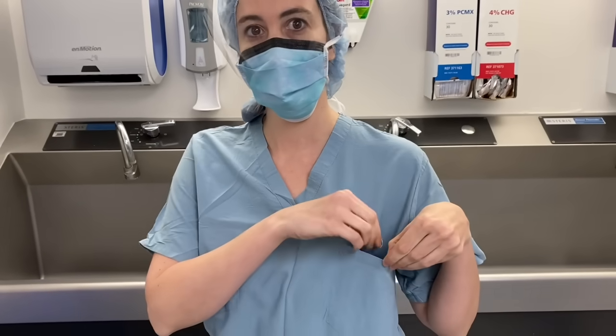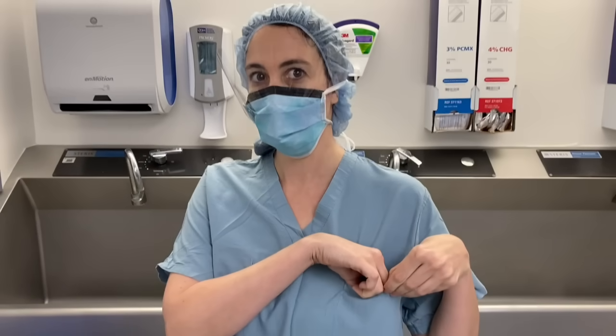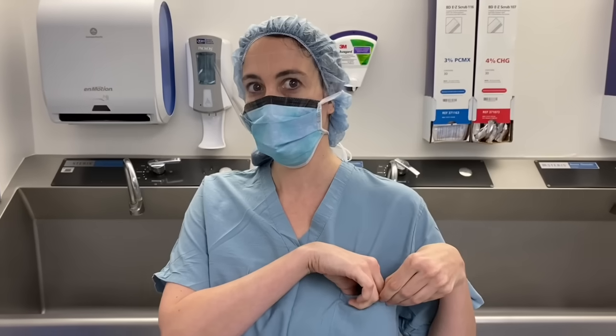Before scrubbing into any surgical procedure, remember to remove all jewelry from your hands and wrists and store them securely. Be aware that placing items such as rings into the pockets of your scrubs can put them at risk of inadvertently falling out and becoming lost. It may be safer to tie important items to your scrubs if you are not going to secure them in a locker or other safe location.